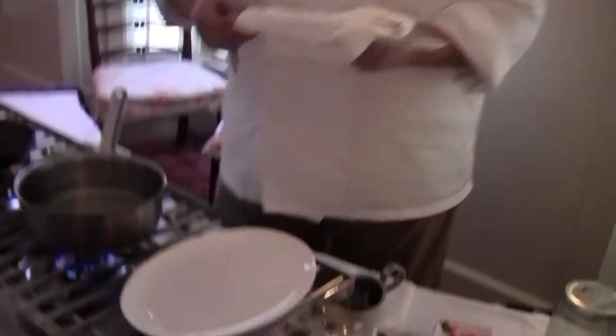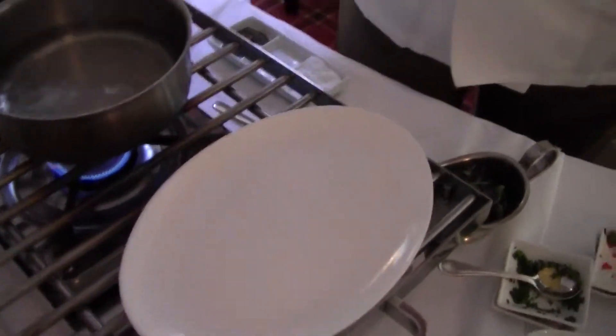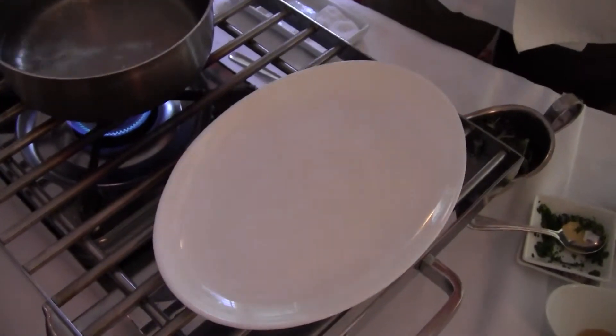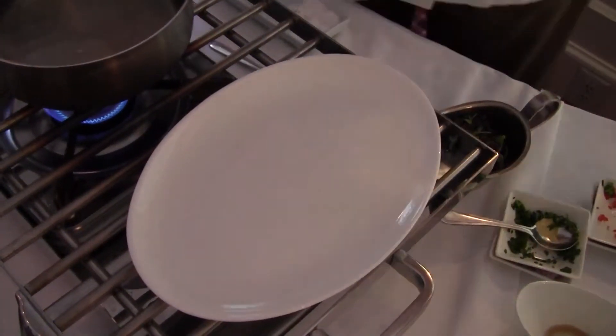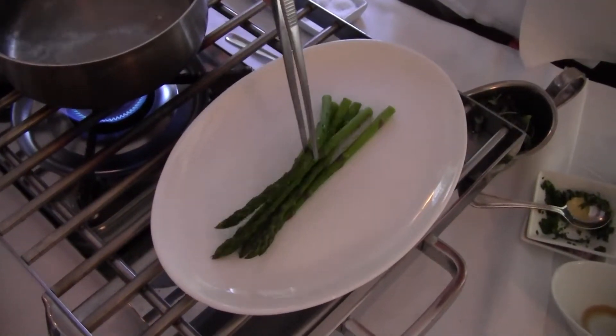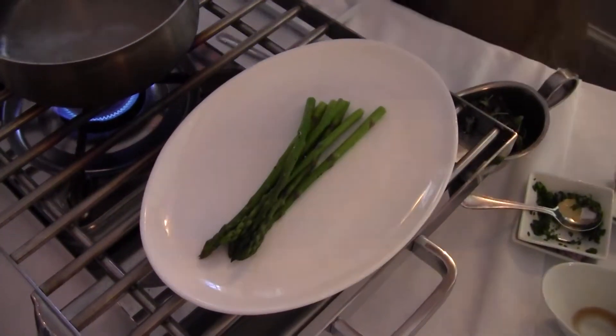Take our asparagus, and I'm going to season them with just a little bit of pepper and a little bit of salt. And put them right there on that plate — kind of stack them a little bit.